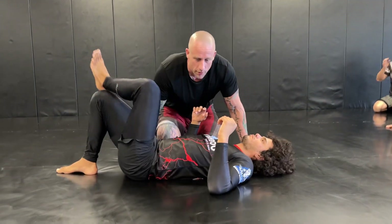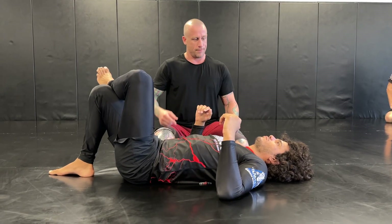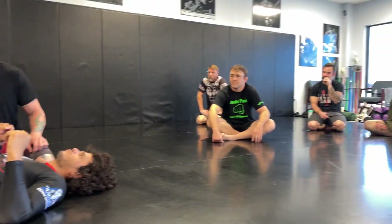All right guys, so today we're going to go over an attack from side control that I have declared will now be known as the Casey, as one of his favorite moves.